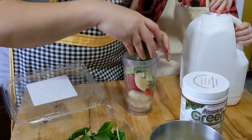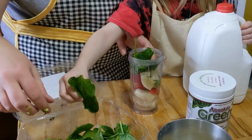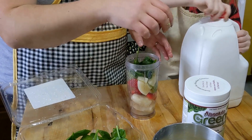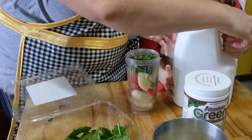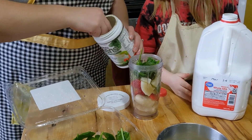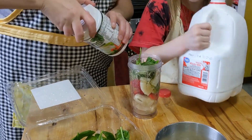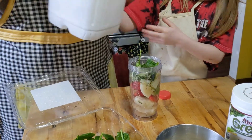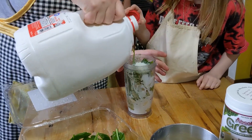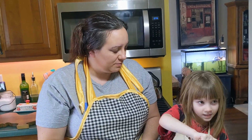We're going to put a little bit of spinach on top — just a couple of leafy pieces. Then we'll add our milk and blend it up. We almost forgot the Absolute Greens! We need to add that. Go ahead and put the lid on, and then we'll blend this up and come back with our taste test from the whole family.